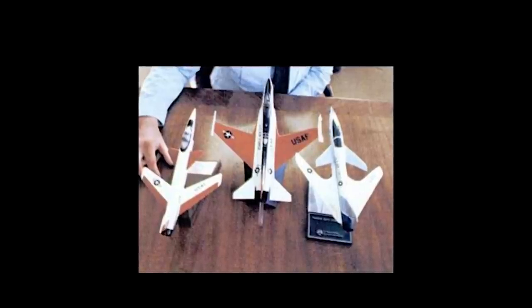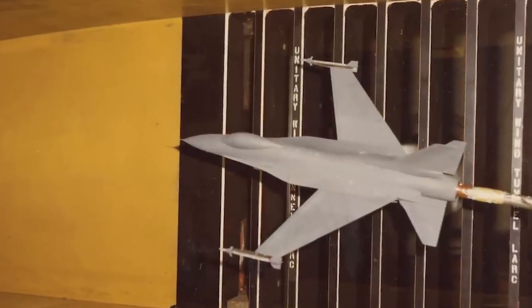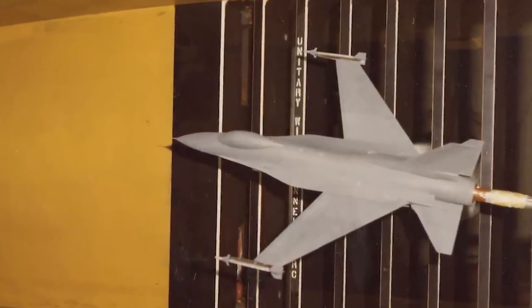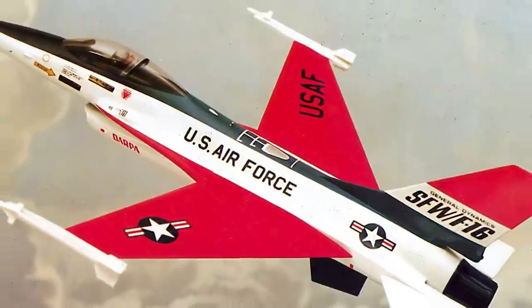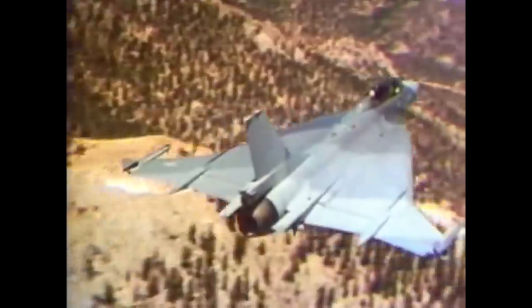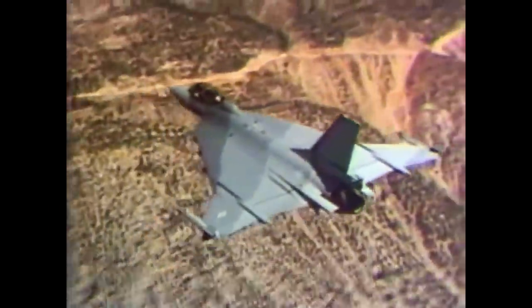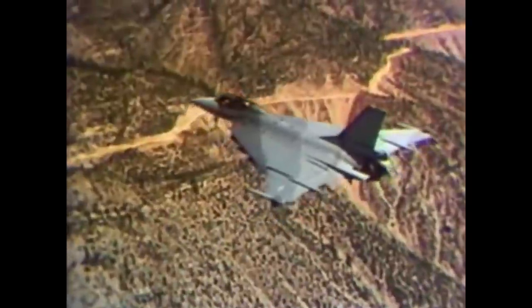In response, three companies submitted proposals. General Dynamics took their F-16 and made a forward swept wing version of it, dubbed the SFW-16. This F-16 version never advanced beyond the concept phase, but was part of a family of experimental wing designs to the F-16 airframe, which also included the F-16 XL.